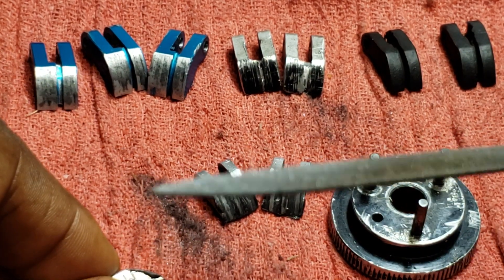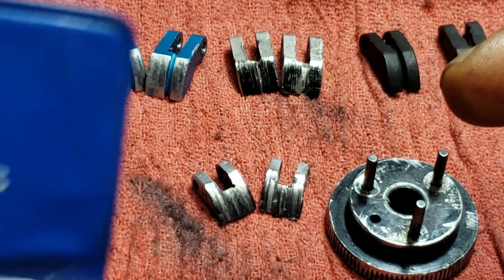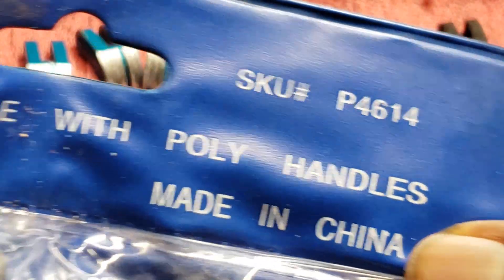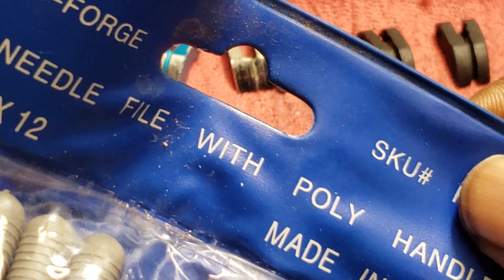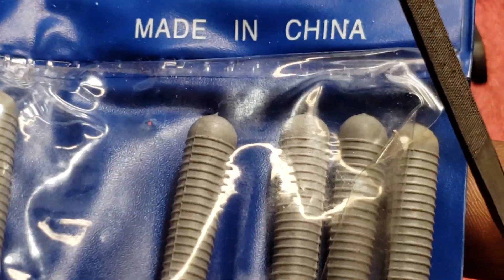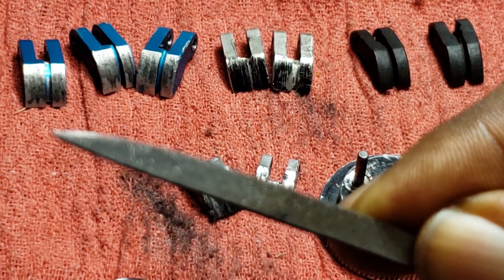When you see those burrs and can't get new shoes anytime soon, all you need is a file. Get a whole pack — put them in your RC tool kit, your tool chest, or your pit bag. There's a place down here in Alabama called Harbor Freight that sells an inexpensive 12-piece needle file set with poly handles, in different sizes and shapes.